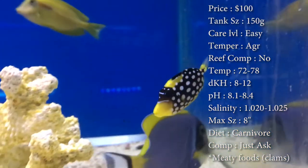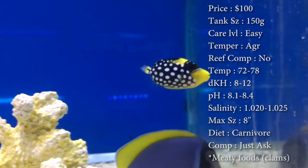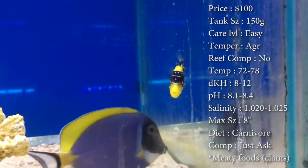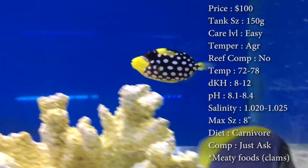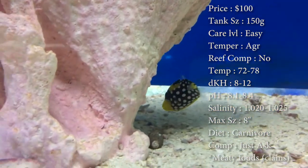Colors — real cool polka dots on them with the nice yellow details. Diet — they are carnivores. Make sure you're feeding them clams on a half shell, shrimp, squid, stuff like that. Needs something to really grind their teeth up because he has like legit teeth sticking out.